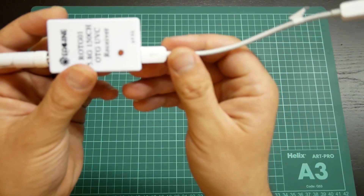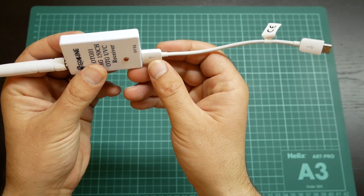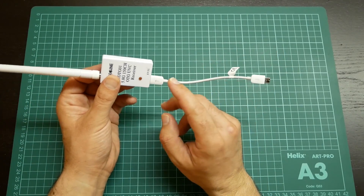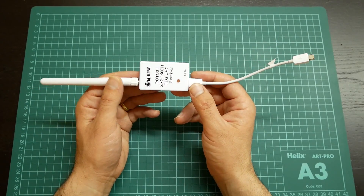You must respect the arrows on the cable — connect it in the correct direction — because if you connect it the other way, it doesn't function.